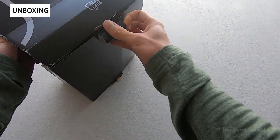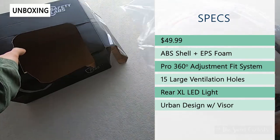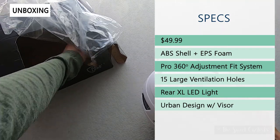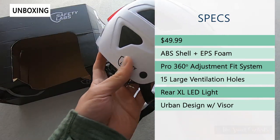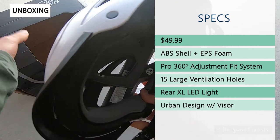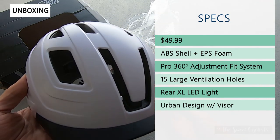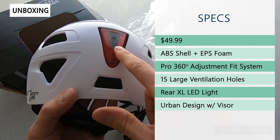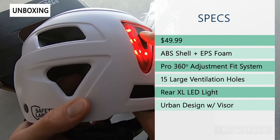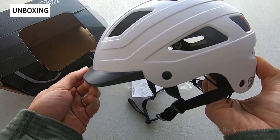As with a lot of Safety Labs products, these are really well priced — this is only $49.99, so very affordable. It has an ABS shell with an EPS liner construction and uses what they call a Pro 360 fit system, which is a dial system with a wraparound design and nylon strap — definitely what you see with more expensive helmets. It has 15 large ventilation holes, which is unique for a commuter helmet, a built-in rear XL LED light for nighttime visibility, and an urban profile with a built-in visor for sun protection.